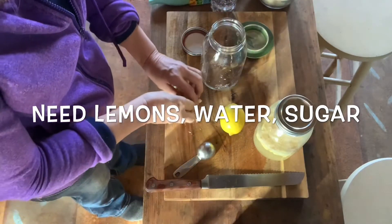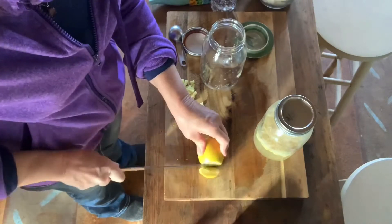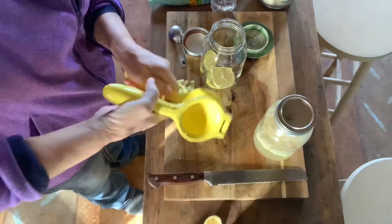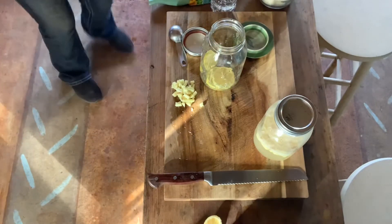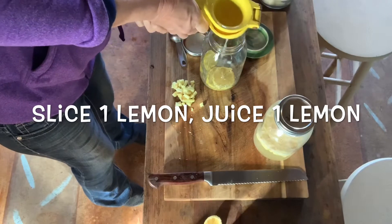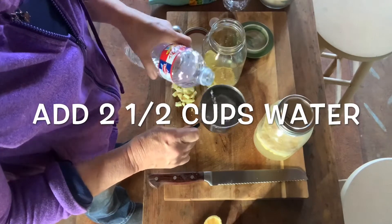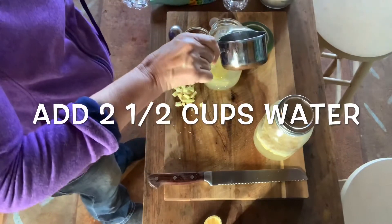You're going to need lemons, water, and sugar to make the lemonade, and of course our finished ginger bug. What I do here is I just slice some lemons, add that to the jar, and then squeeze an entire lemon. You can put as much lemon in here as you want. I like two lemons, and this makes about three cups of ginger lemonade. Of course you can double everything if you want more. You add two and a half cups of water, and then what brings it up to three cups is adding a half cup of our finished ginger bug.